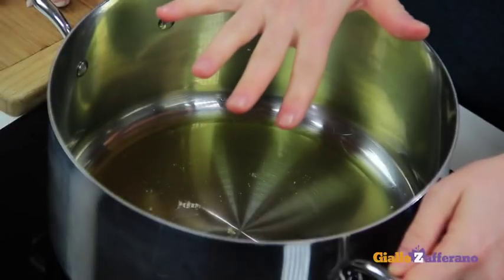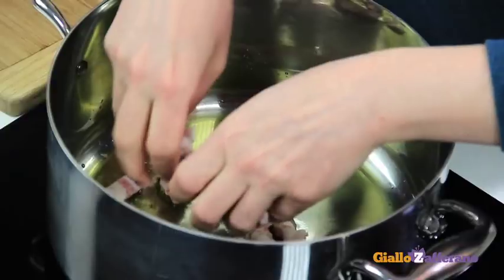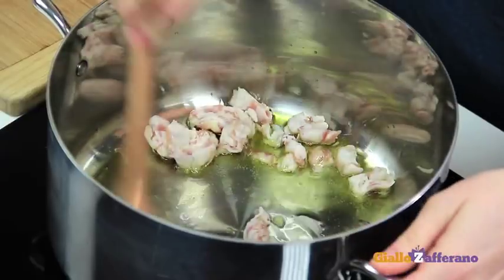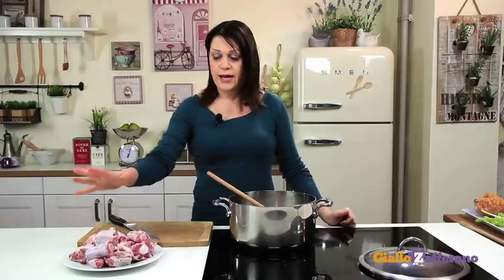First of all, take a large pot, heat the oil, add the roughly chopped lardo and sauté until golden brown. Then add the oxtail that has been cut up in this way.